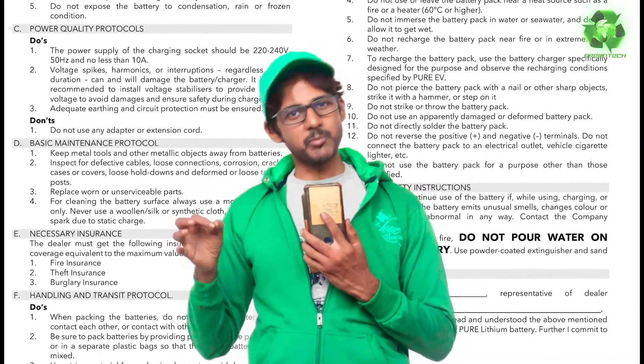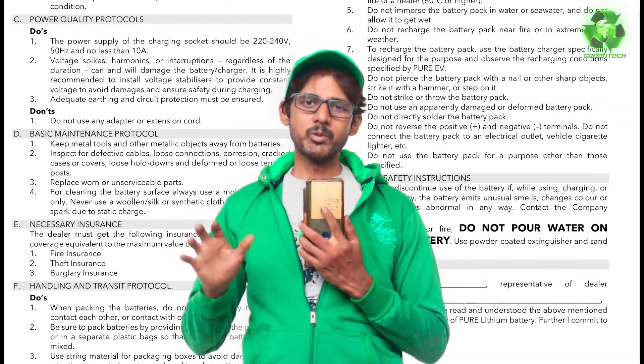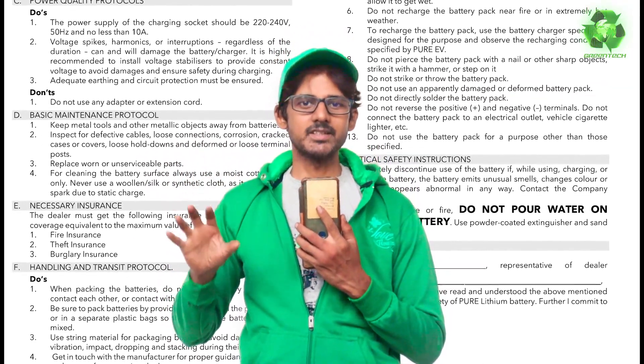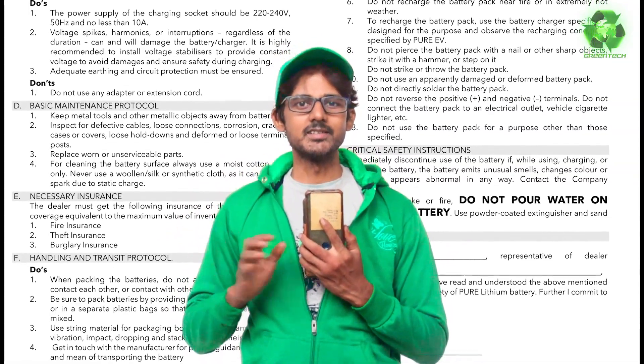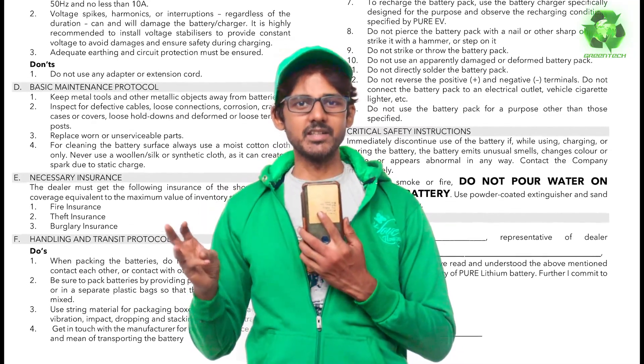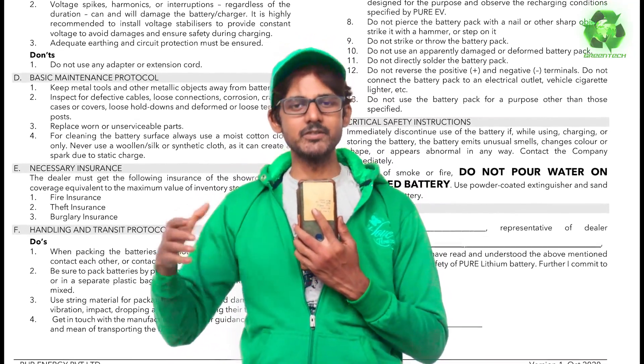One day the battery will degrade. The battery operates at around 30 degrees Celsius. We will check the battery in the showroom and carry out a periodic service.